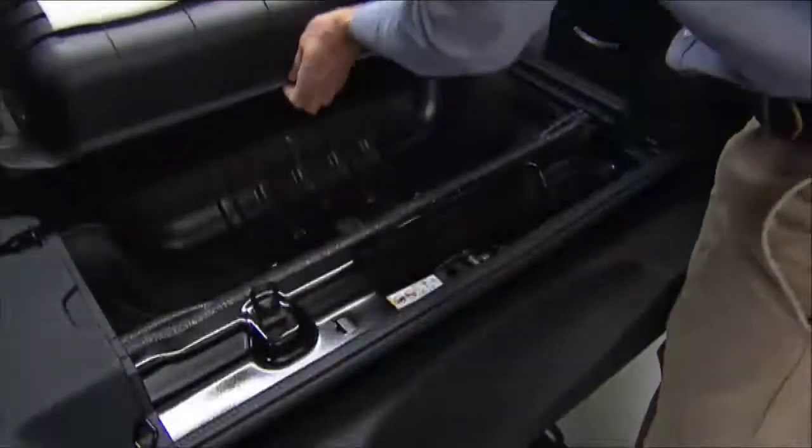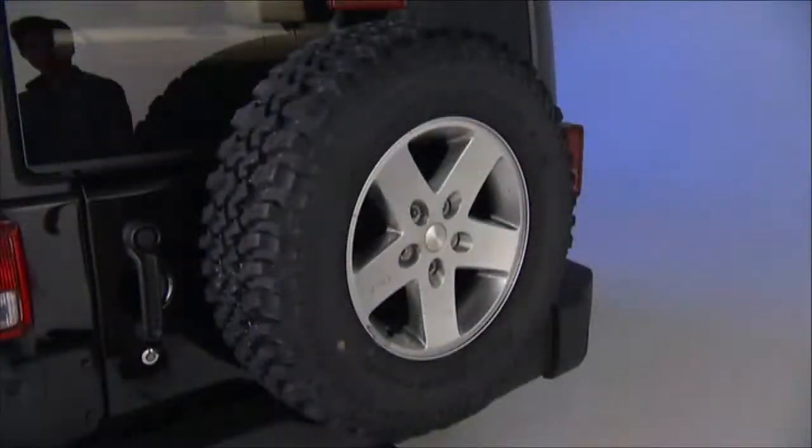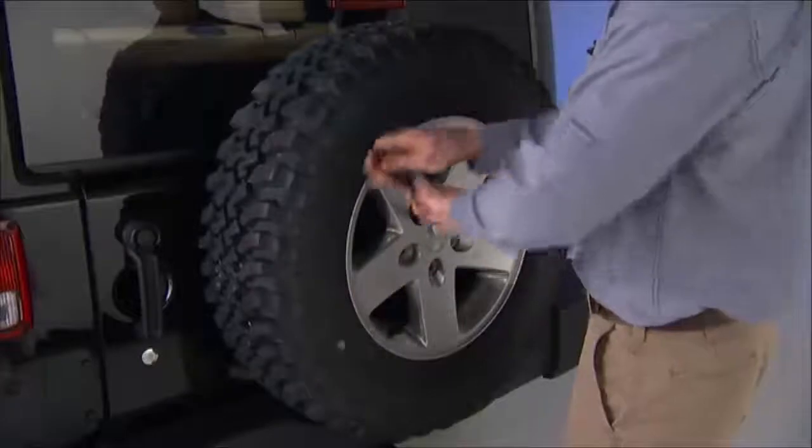The jack and lug wrench are located in the rear storage compartment. To remove the spare tire from the carrier, remove the tire cover if equipped, and remove the lug nuts with the lug wrench by turning them counter-clockwise.